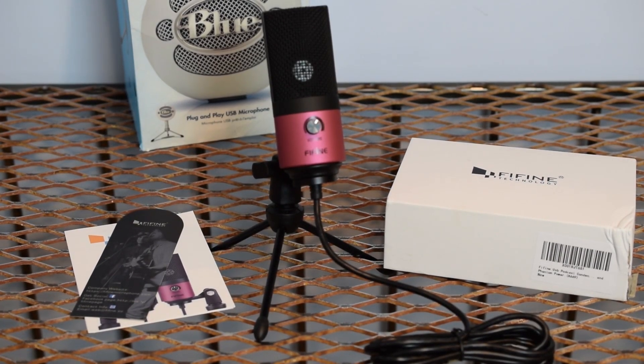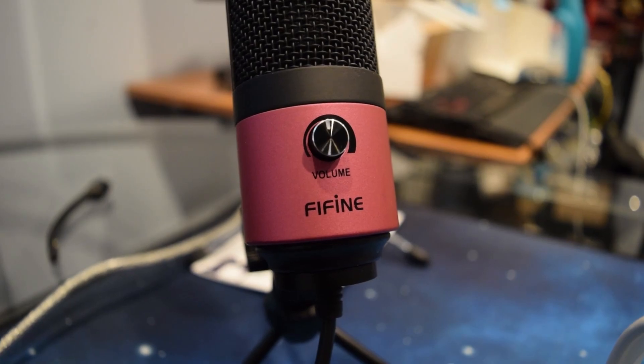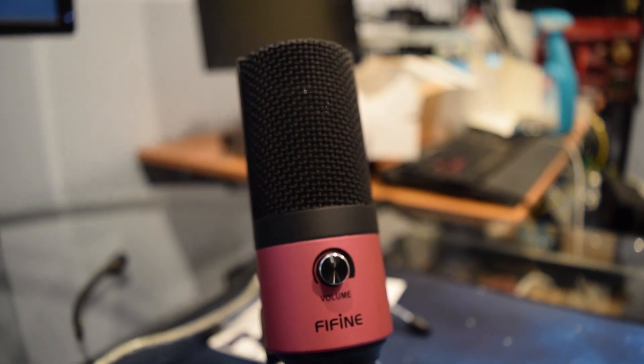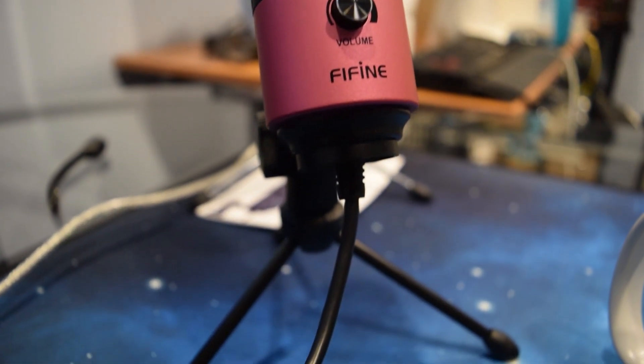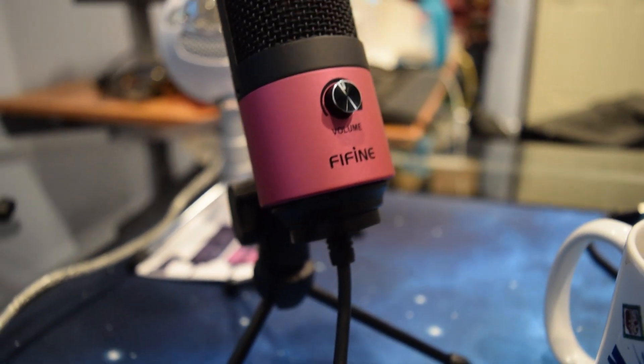The packaging is nice — small and minimalistic. A guide to where you get your drivers, which you don't really need since Windows is going to find this for you. It works with all operating systems, no problem. I'm pretty impressed. $29 and it comes in pink. When I look at Blue microphones and I want another color, it's like a $40 premium. Fifine has done a fine job — they've made a good microphone. It is going to get a real deal award. $29 for a decent microphone with 48-volt phantom power built in.